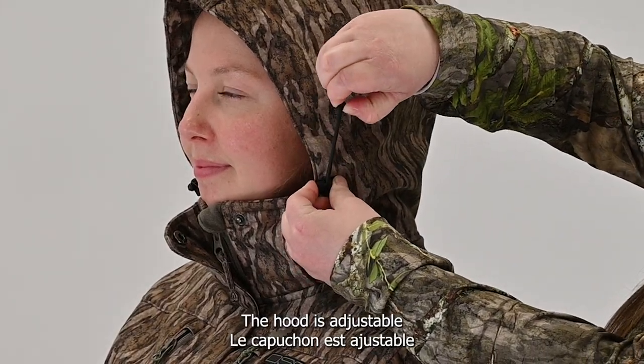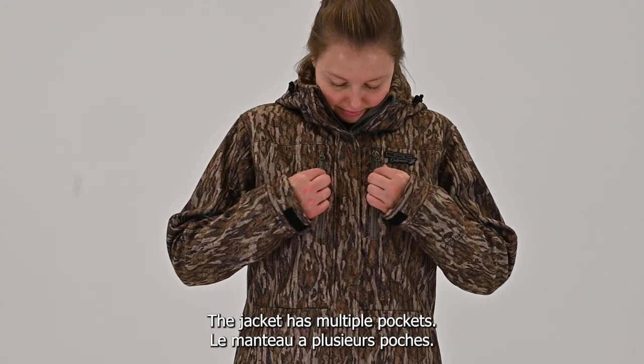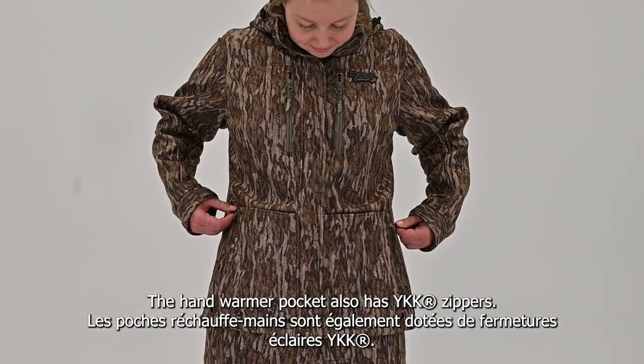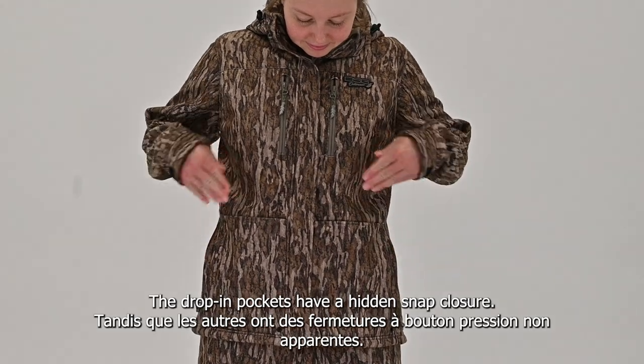The hood is adjustable and removable. The jacket has multiple pockets. The upper pocket has YKK zippers. The hand warmer pocket also has YKK zippers. The drop-in pockets have a hidden snap closure.